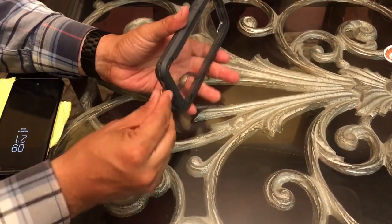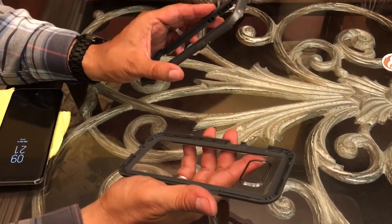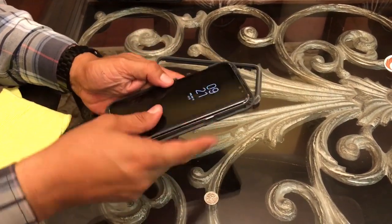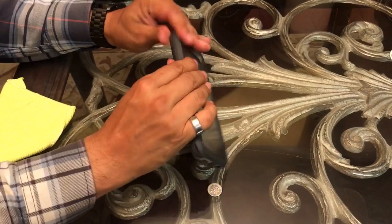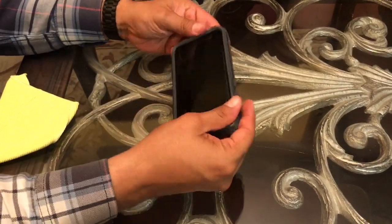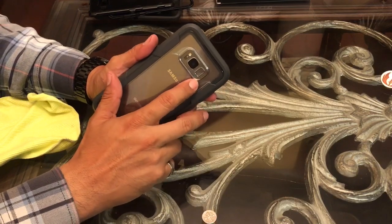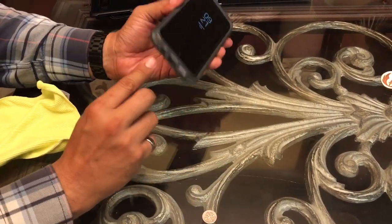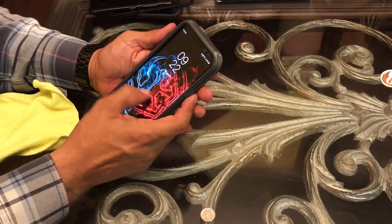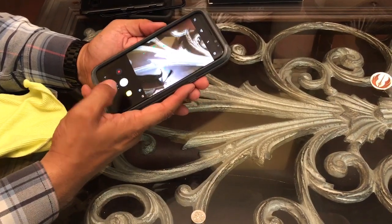The separation of the Voyager case is not as easy as the Defender — you have to separate it with a coin and then pull it apart. It's got a nice clear back for those who want to show off the color of their phone, though you can see a bunch of fingerprints which looks pretty unpleasant. The fingerprint scanner opening is nice and generous, though not as refined as the Defender's. The openings on the bottom and top are good. The buttons are just as responsive as the Defender — volume, power, double-click to camera all work really well.